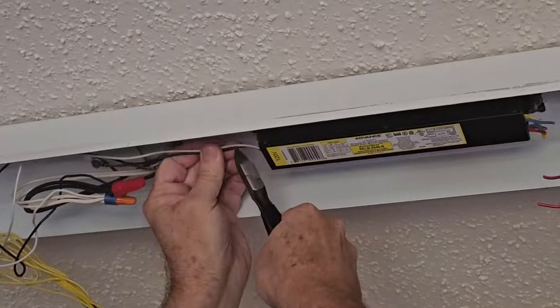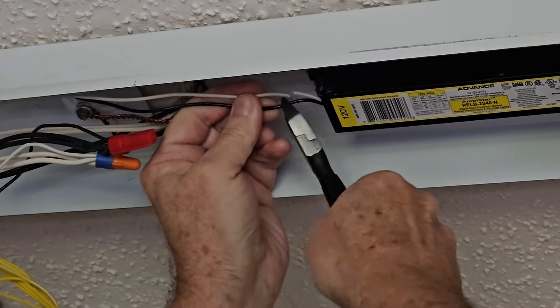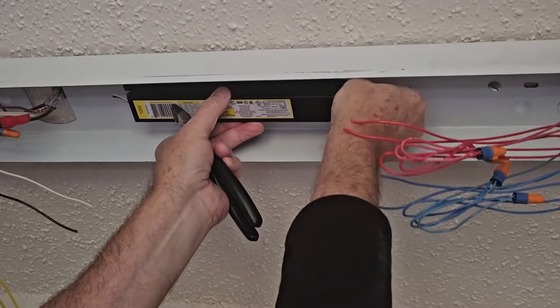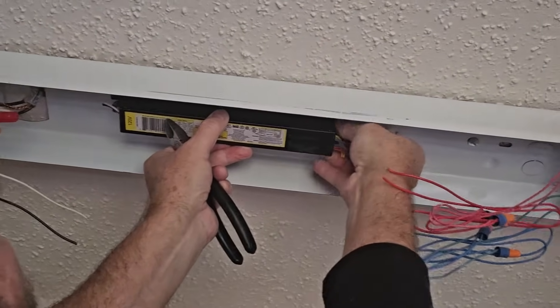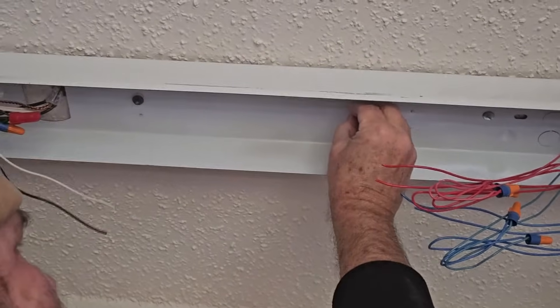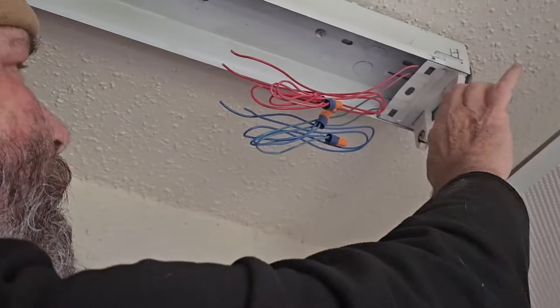We're going to take this out and take the tubes down. The first thing we're going to do is cut the wires that are right next to the ballast, and then we'll cut these over here too — these are the main power wires. Then we have these nuts that we have to take off. These happen to be loose enough to take off with fingers; otherwise you could use a pair of pliers or a small crescent wrench. Put that back on there in case somebody ever wants to put a ballast back on.